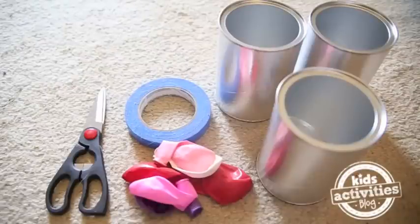To make our coffee can drums, we're going to need coffee cans, balloons, scissors, and tape.